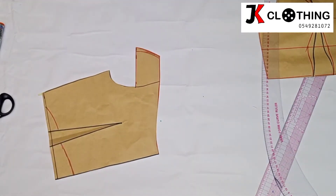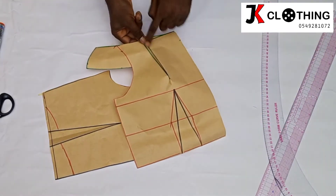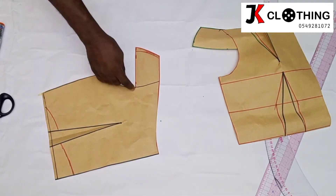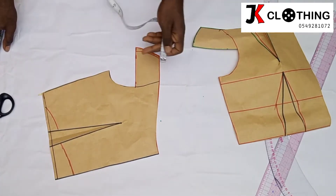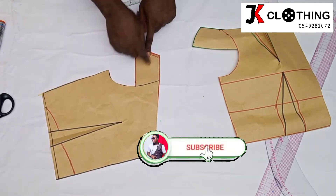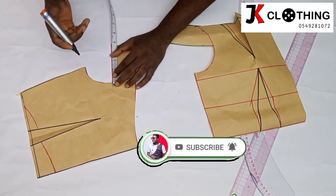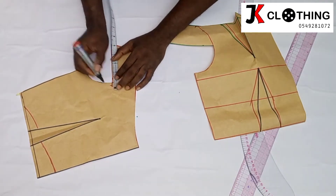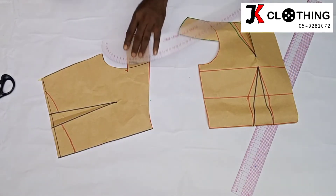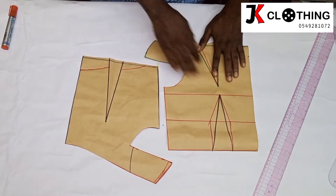For the back, since there was no deepening of the dart here, you may want to go inward by just about a quarter of an inch. That is to create a little space at the back where the sleeve is going to join the body. Then we will draw our armhole again. So we are going ahead to use these patterns to cut our fabric.